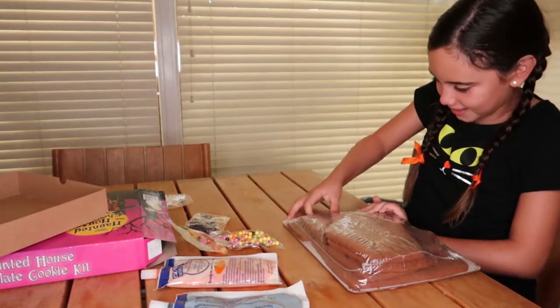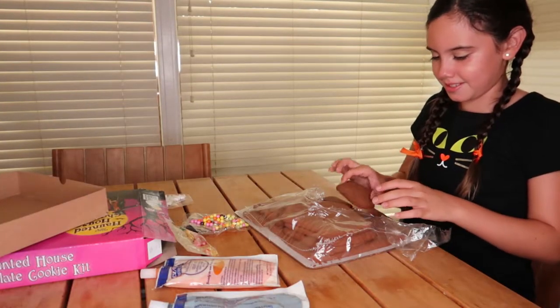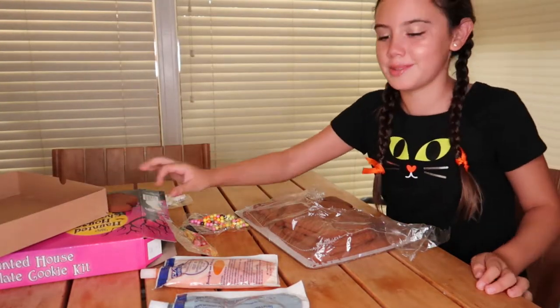We're going to open the cookies. Now we have everything — here's the little ghost. It smells like chocolate.